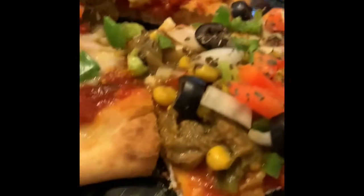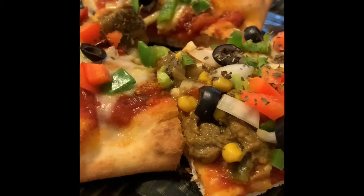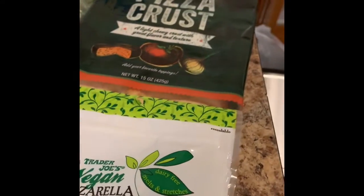If you want to see how I create this, stay tuned — like, comment, and share, and please subscribe, it really helps. I thought I would show you what I'm going to be putting on my vegan pizza — it's a veggie pizza.